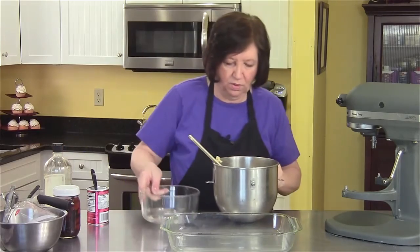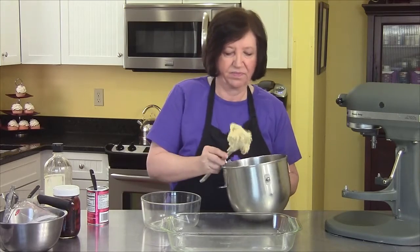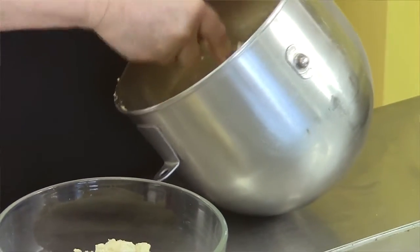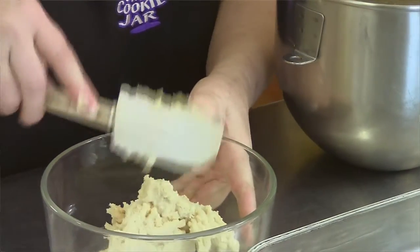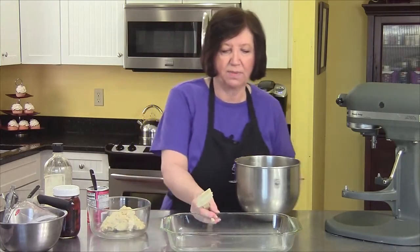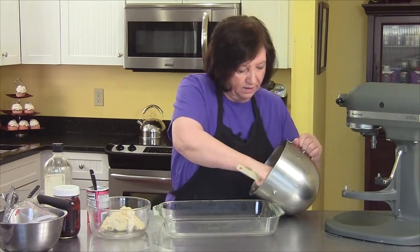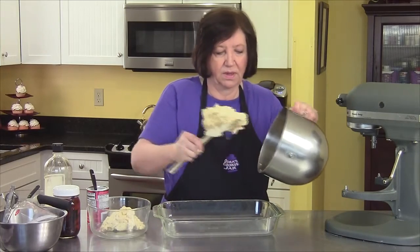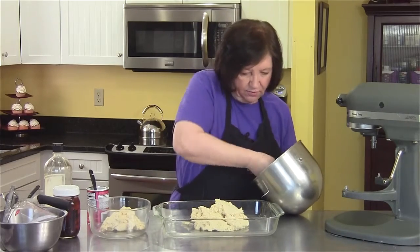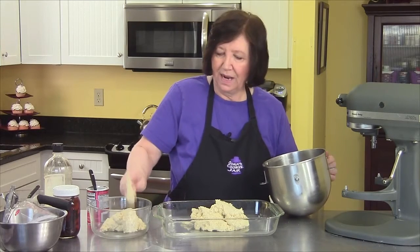Get another bowl and take out about a quarter to a third of the dough. It's kind of hard to tell exactly how much you're going to need for your lattice top. You don't have to have a lattice top if you don't want it — if you're frightened by the idea, don't make it. But it really does look nice.